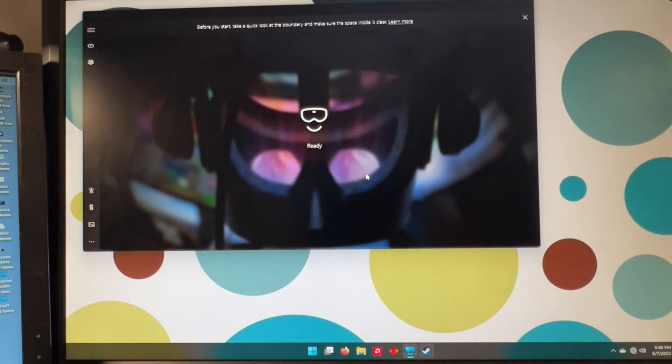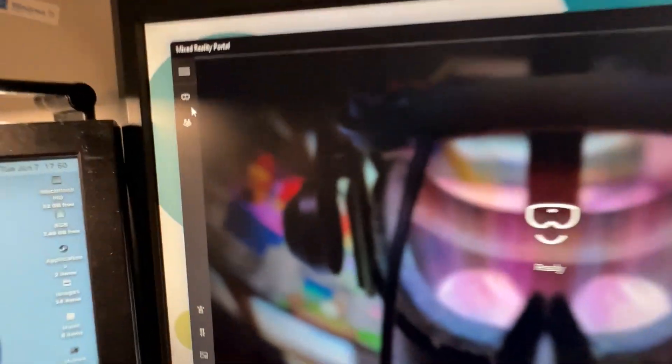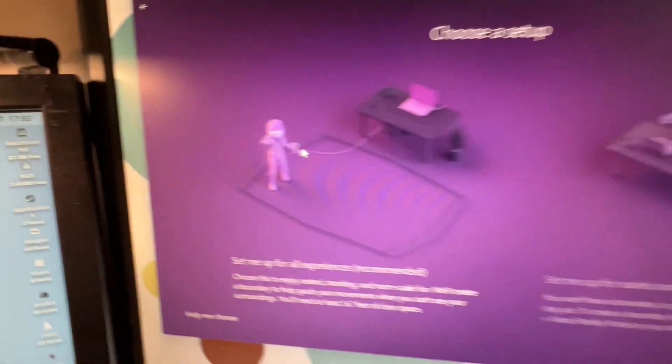Open the Mixed Reality Portal if it hasn't already. Make sure that your Windows install is up to date, else it won't let you move on with the setup. On the top left side of the window, click on the third button from the top and press Setup Room Boundary.